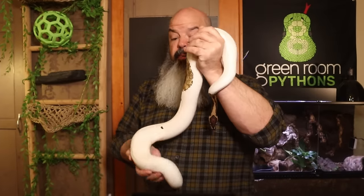This is Lucille. She's a great example of a ball python that I care for. Let me show you how I do it.